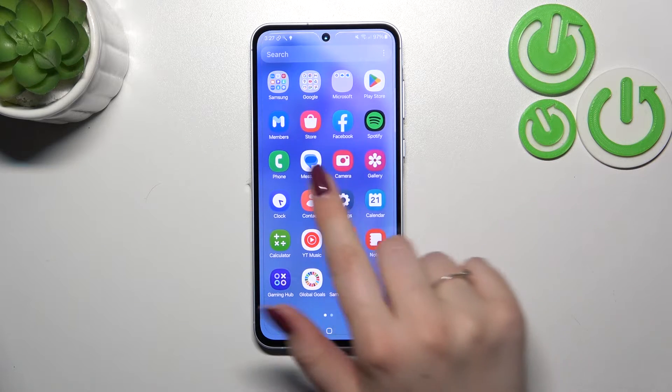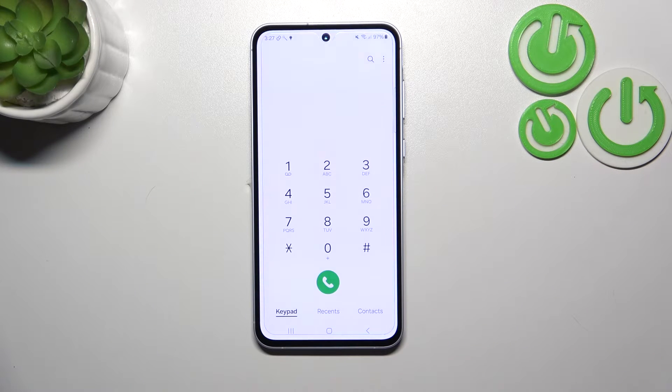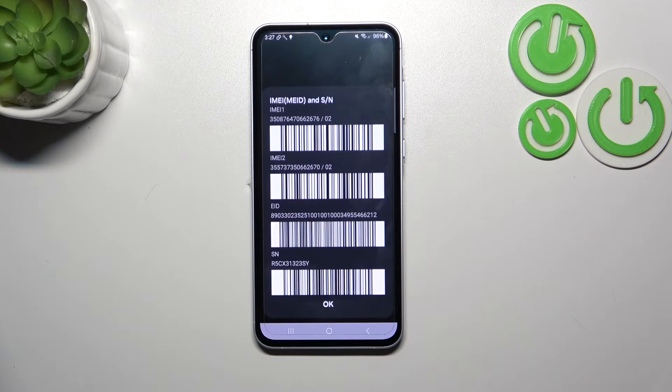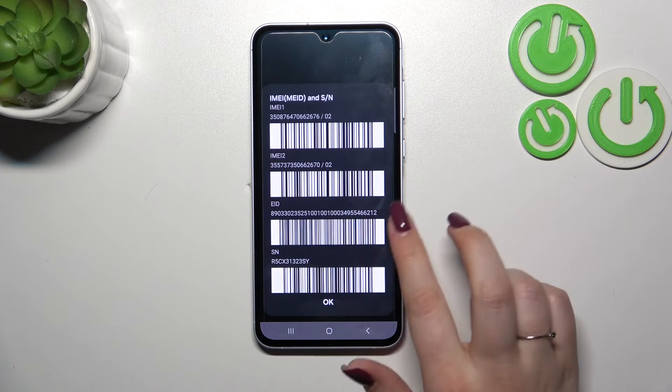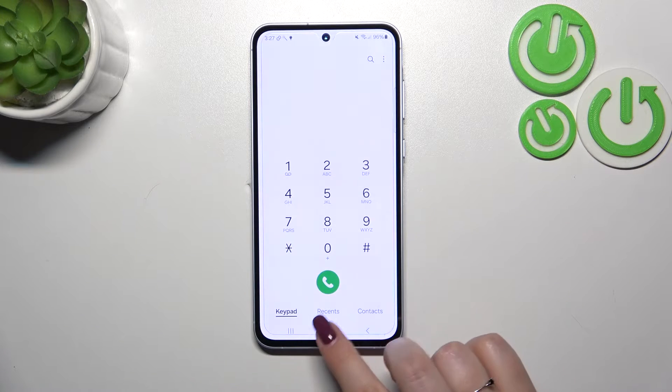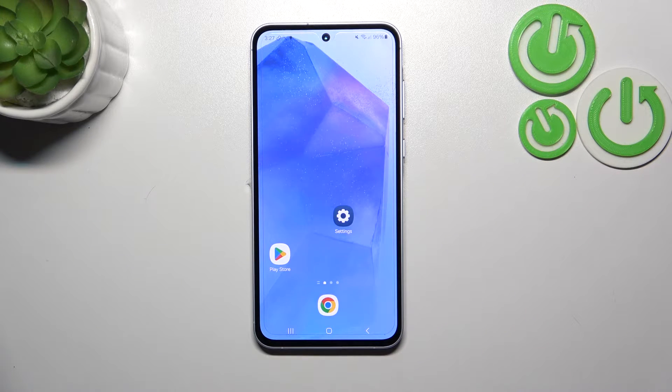Let's start with the secret code. We have to open the phone dialer and enter the code, which is *#06#. And as you can see, by this code we are provided with both IMEI numbers of this device. Let's tap on OK, and let me show you another way through the settings.